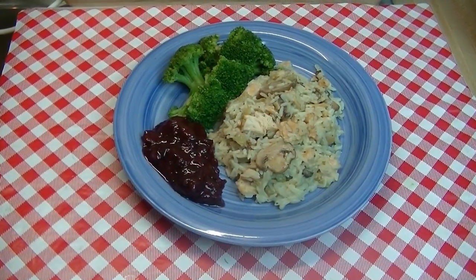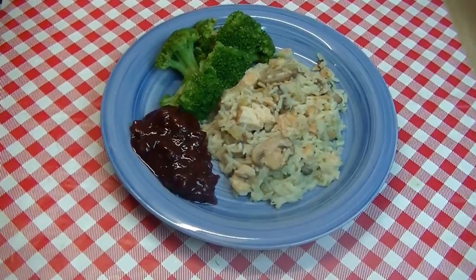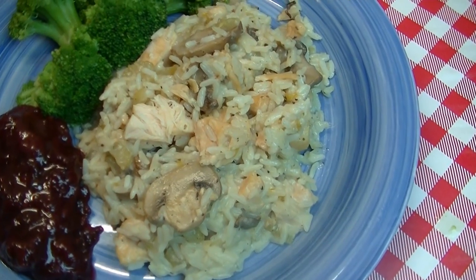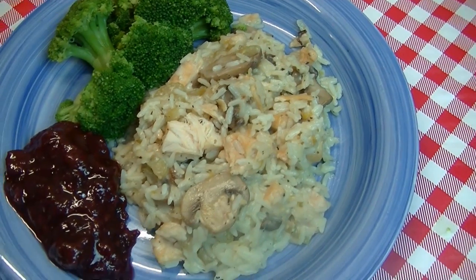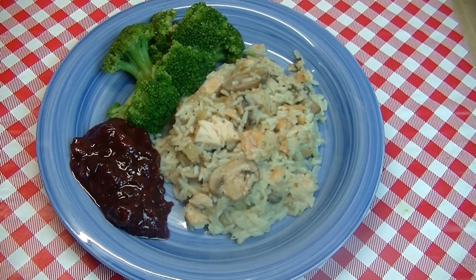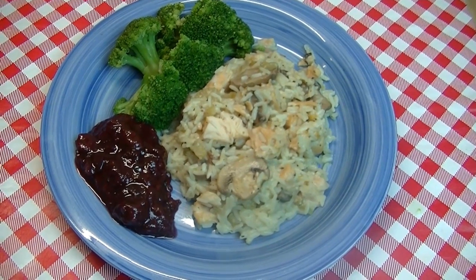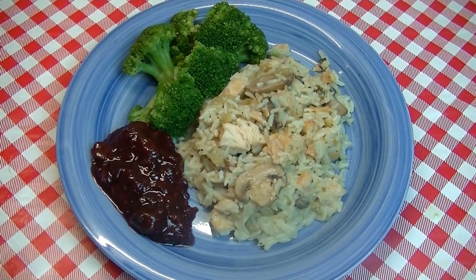I'm Noreen and welcome to my kitchen and another episode of what's for dinner. Today we have a super fast pantry meal that you're going to make in your pressure cooker. This is creamy chicken and rice made with homemade cream of celery soup, some home canned chicken off the pantry shelf, and canned mushrooms. All the things we had on hand — this is going to be a really quick and easy go-to, and making it in the pressure cooker makes it go even faster.